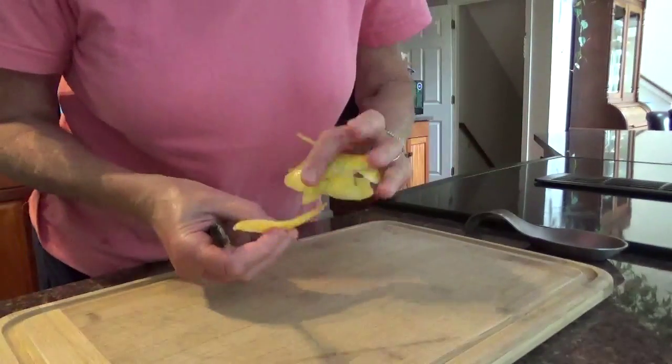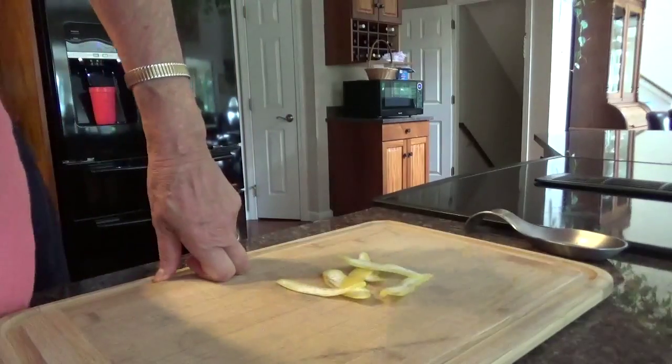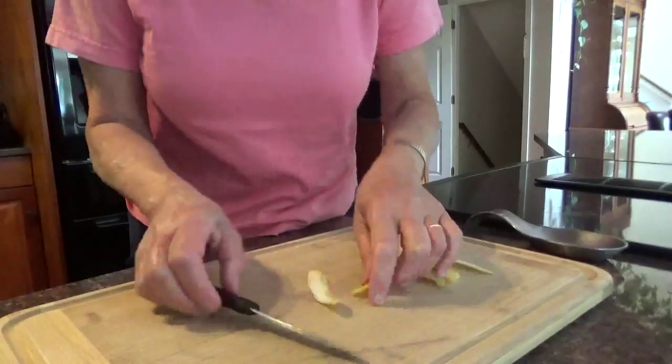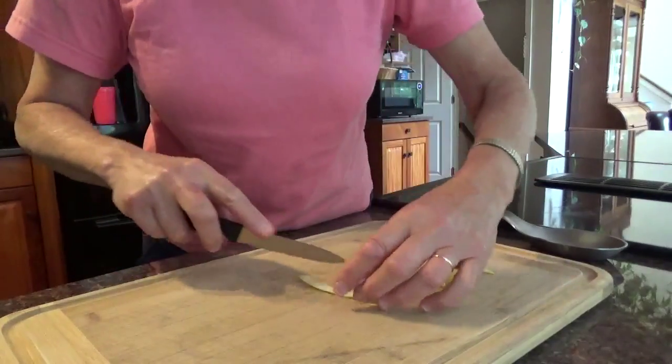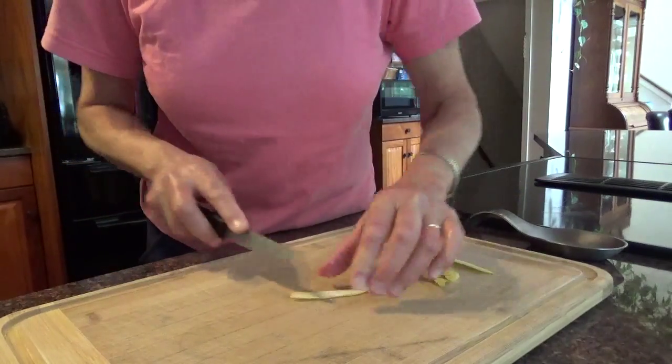Lemon zest. I just peel some of the lemon off my lemon peel, and using my nice little shredder, I just take these and cut them in little slips.